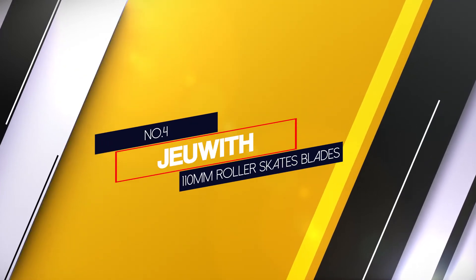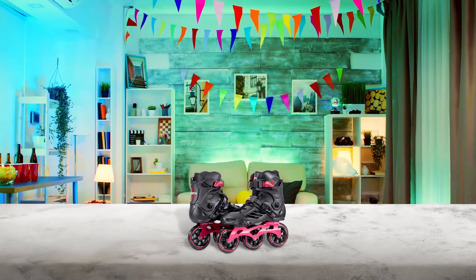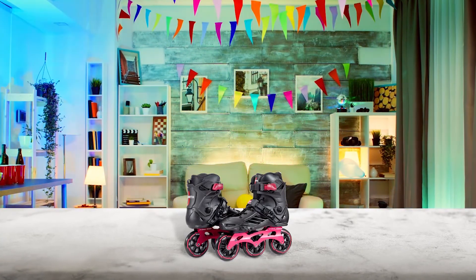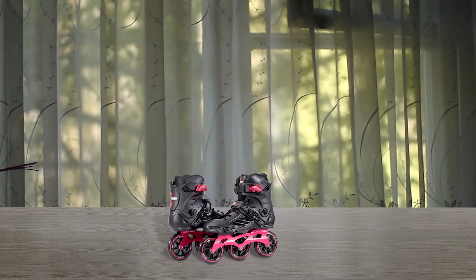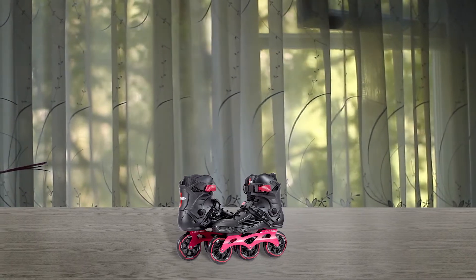Number 4: G-Width 110mm Roller Skate Blades. When you want to cruise long distances outdoors, opt for large wheels like the 110mm set on the G-Width 3 Wheel Fitness Inline Skates. Bigger wheels equal faster speed and the ability to easily traverse all types of ground for your next rollerblading workout.